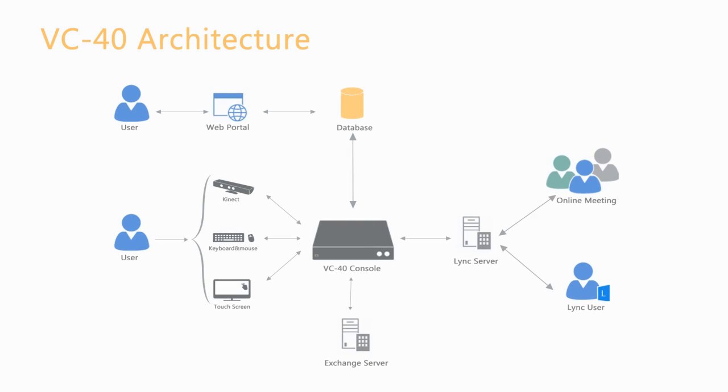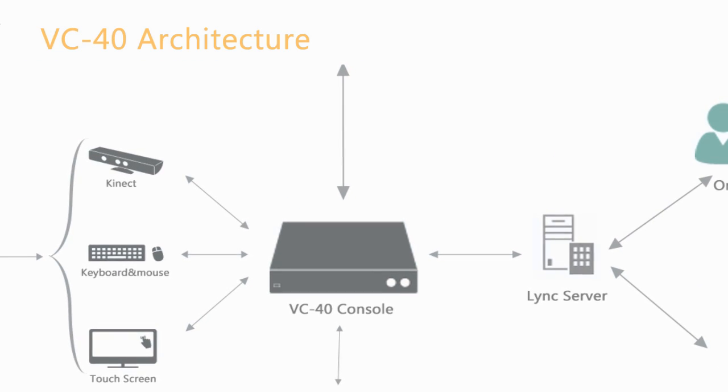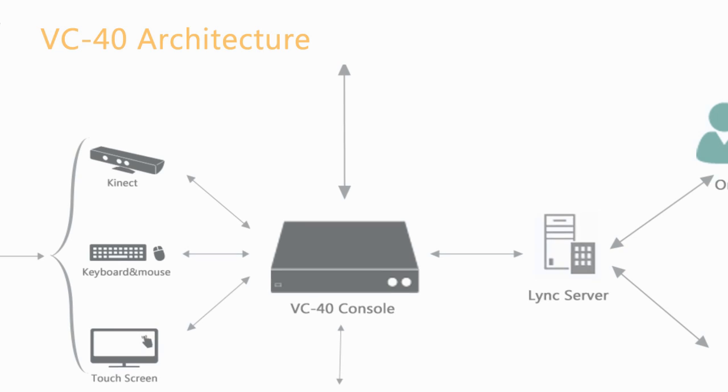The console is the main unit of VC40 and it is a multi-control device. It can be controlled via Kinect, touch-enabled screen, mouse and keyboard. The console operates based on the controller attached, so if Kinect is plugged in, the end user will be able to use gestures and voice commands to control the console.